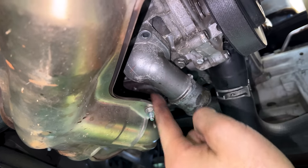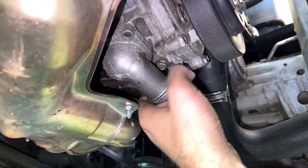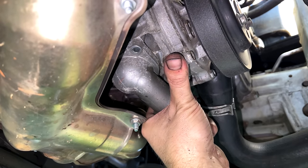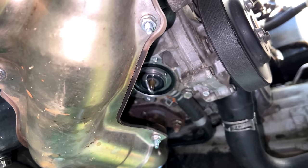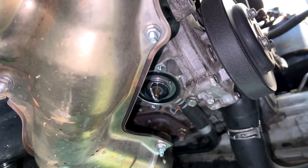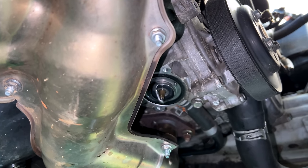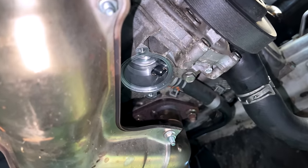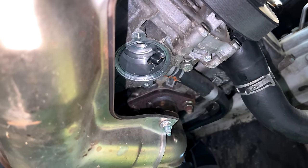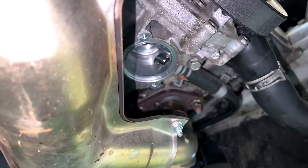Two 10-millimeter headed bolts on either side of the thermostat housing. Pull the thermostat housing down, then pull out our thermostat. Note the jiggle valve — jiggle valve facing the front of the engine — make sure the new one goes in the same way.